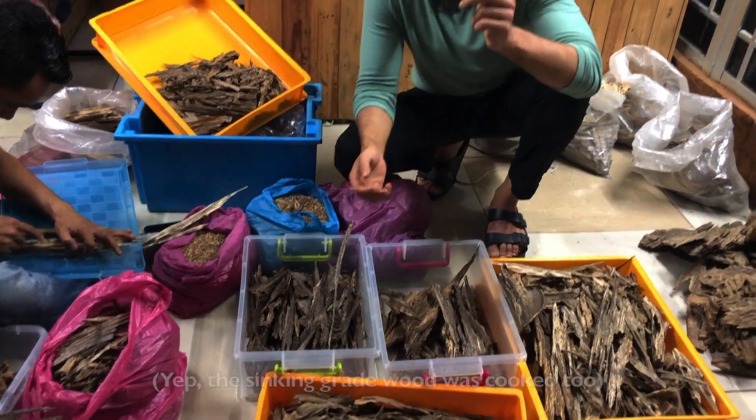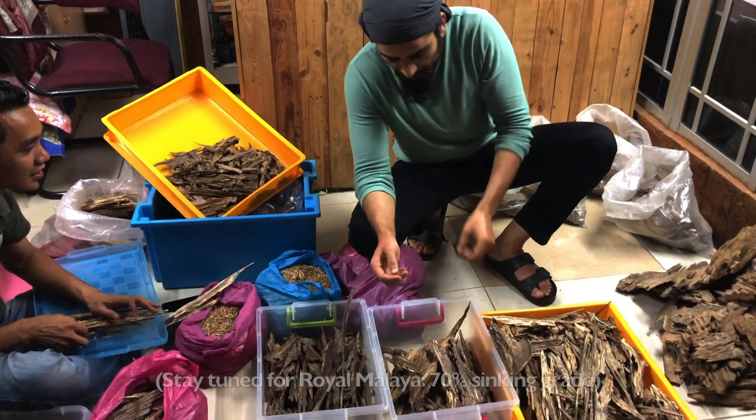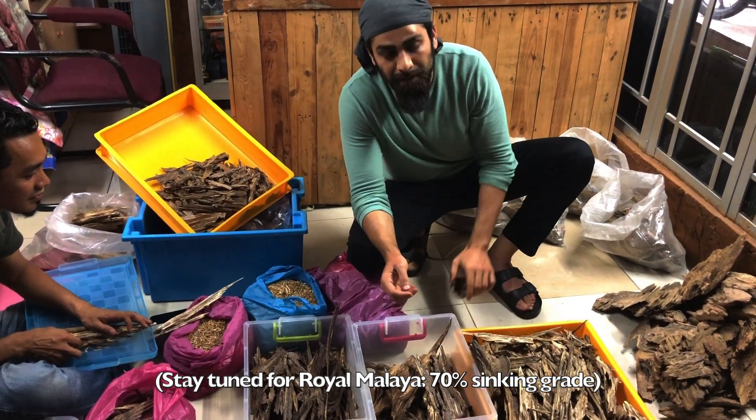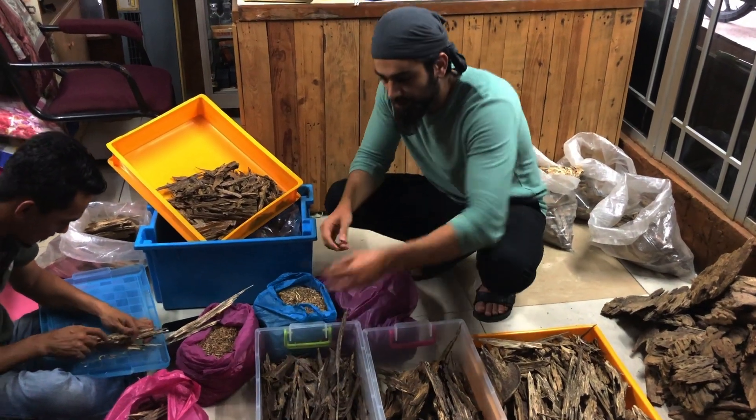There's sinking stuff in here as well. You can usually tell from the sound when you drop it. So this one, for example — beautiful, heavy pieces.